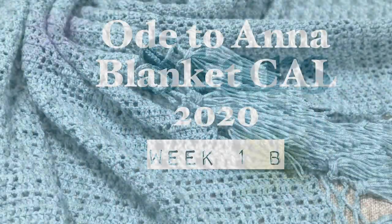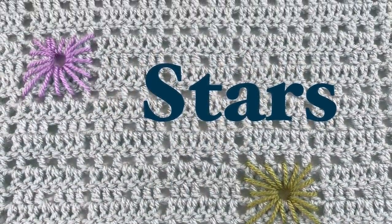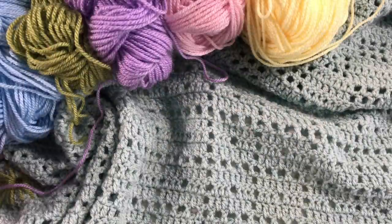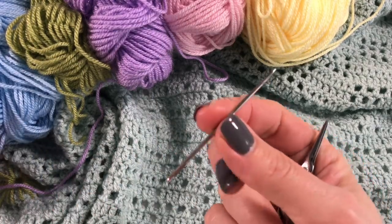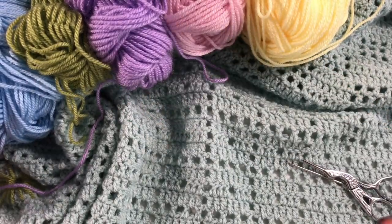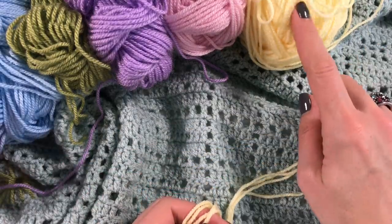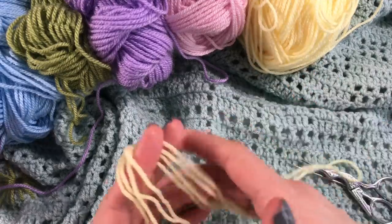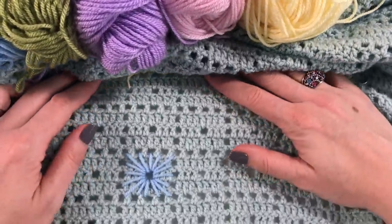Hi everyone, it's Anja here and I'm back with another video for Ophelia Talks. This week we are making stars — it ties in with the first week of our blanket CAL. This is where you will need your leftovers to create these wonderful stars. You will need a darning needle and some scissors, and I have just cut off about 80 centimetres of this lemon yarn.